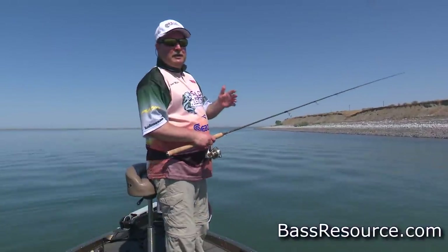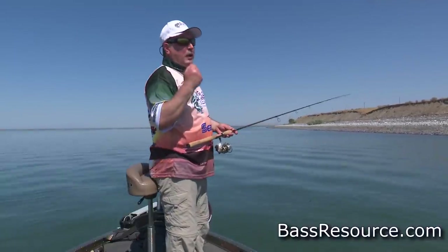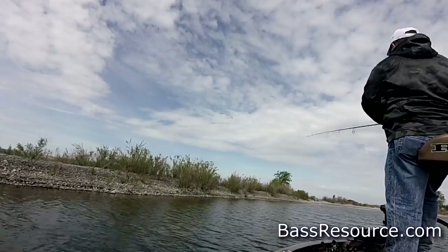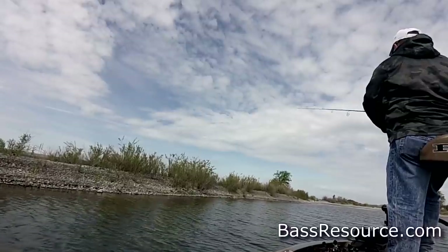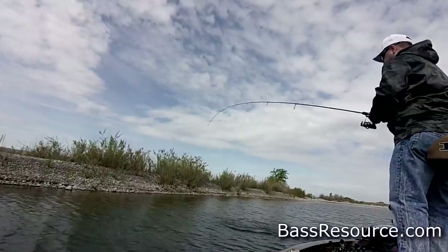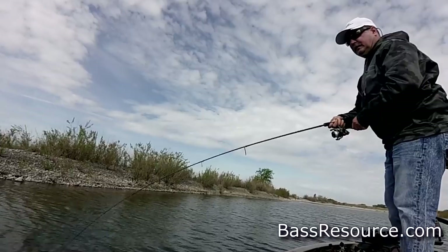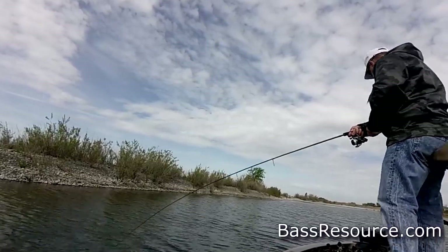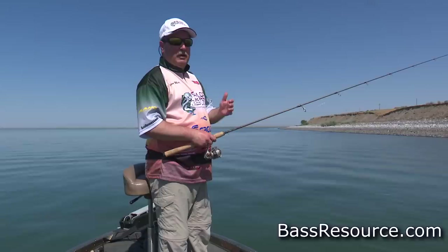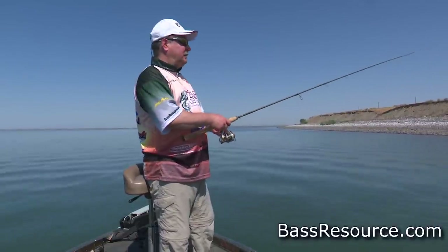When you set the hook, it's a real light, easy hook set — more about lifting up quickly and reeling at the same time than a hard jerk like you're used to with a Texas rig or jig with a thick heavy hook. With these small thin wire hooks, a hard hook set will only make a bigger hole in the fish's mouth so the hook can come out. You're actually going to pin the fish better by using a light hook set.